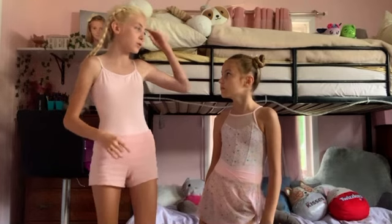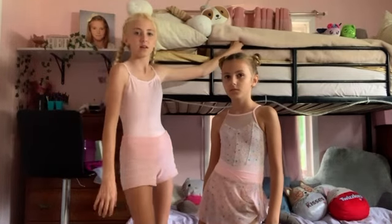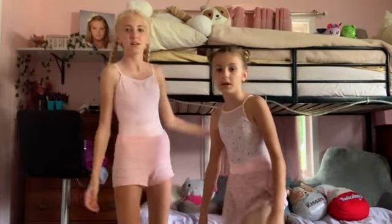Hey guys, welcome to Day to Dash. Today we're going to do Ballet Class Two, and we're going to do some dance moves like some of these. I don't remember all of them.